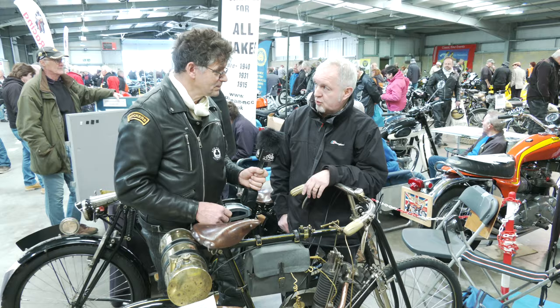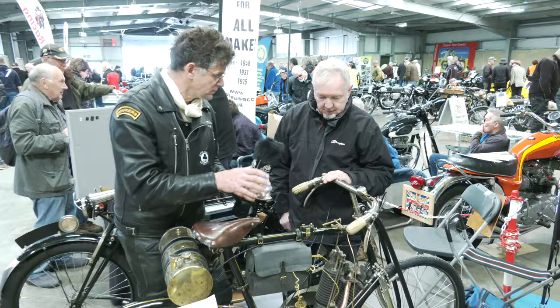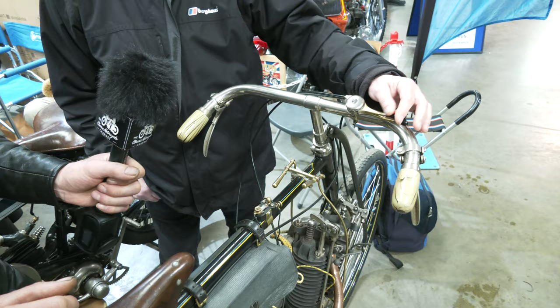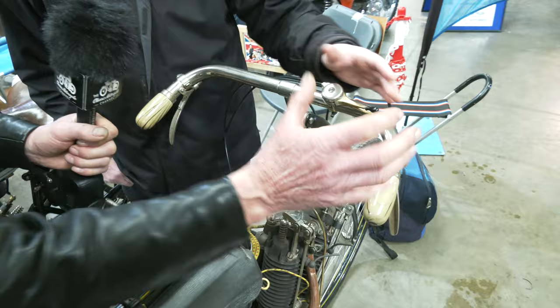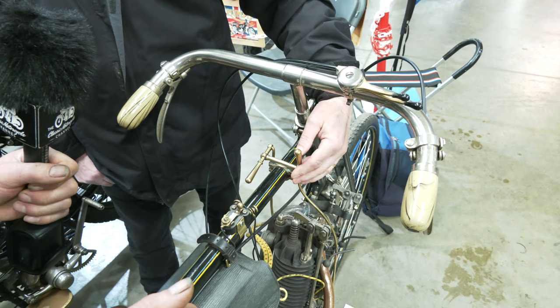Looking at the controls on here, we have things like advance and retard and air levers. Can you talk us through the bike? At the moment, the controls on the bike - you have a choke lever and a throttle lever. So your throttle's on a lever rather than a twist grip on these earlier bikes? Certainly, most of the early bikes will be a lever control.